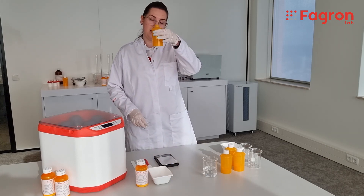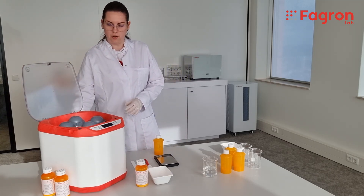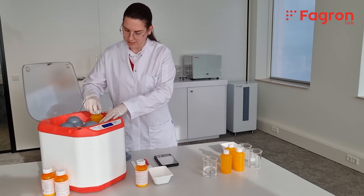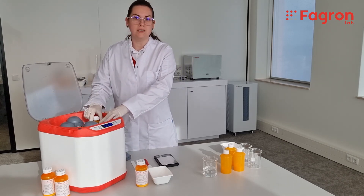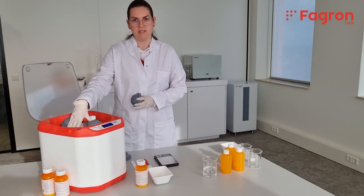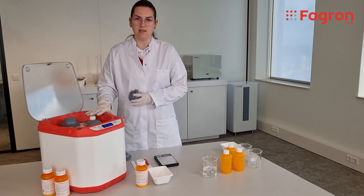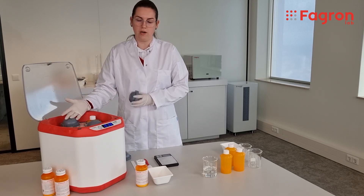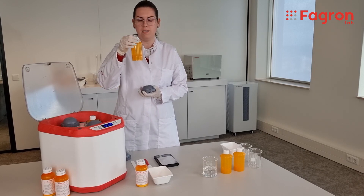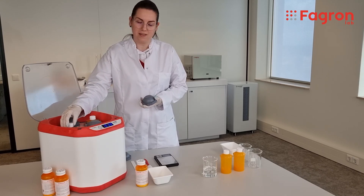Now that we have tablets and water, we close the bottle and we can start. We turn on the device, open the bottle holder, and place our formulation inside. One important detail: when you are compounding only one formulation, you always need to add a counterweight bottle on the opposite side. If there is weight on only one side of the device, once it is rotating it creates vibration, more noise, and it's also not safe. So we add a counterweight bottle — in this case, a bottle filled with 100 ml of water. It's important that both bottles have the same weight to create balance inside the device.